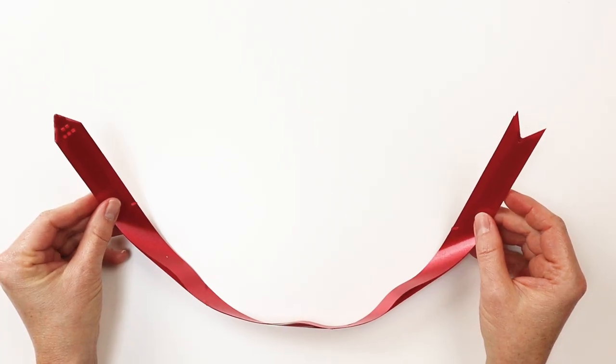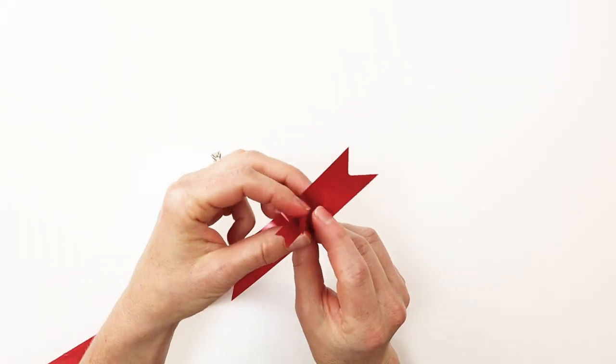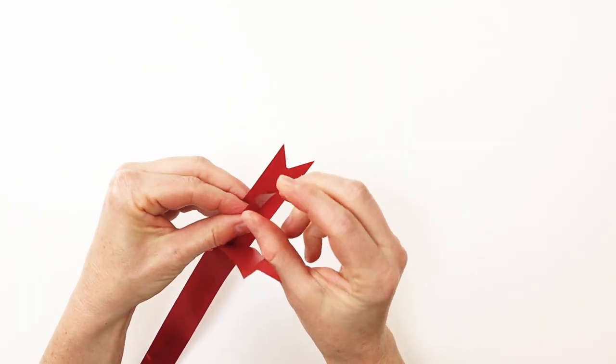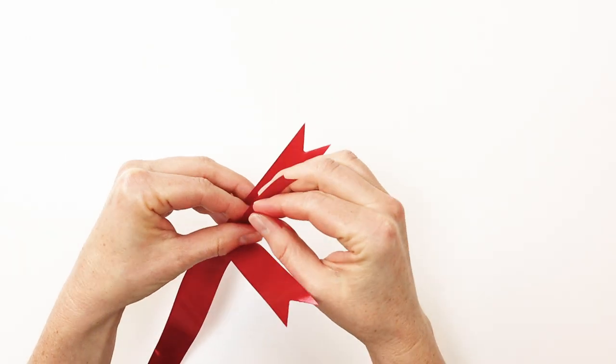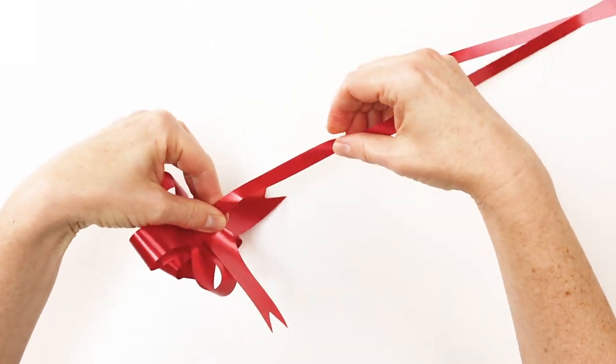This is what a butterfly pole bow looks like when you take it out of the box. All you do is open up the ends and grab these two little tails and then pull the ribbon until it forms a bow.